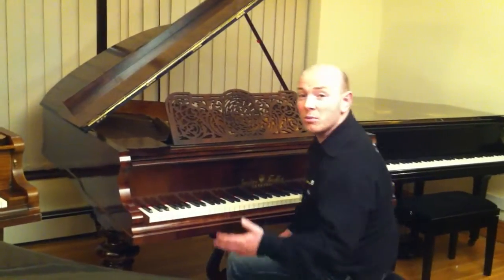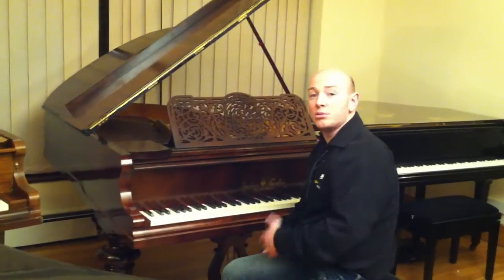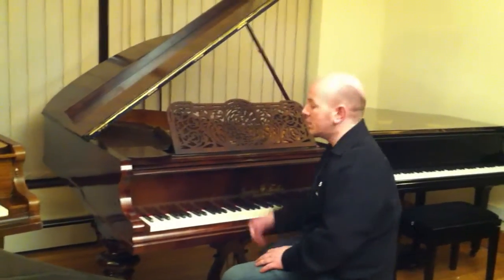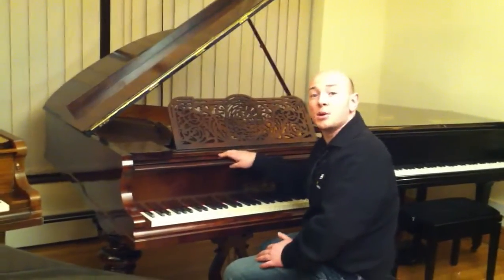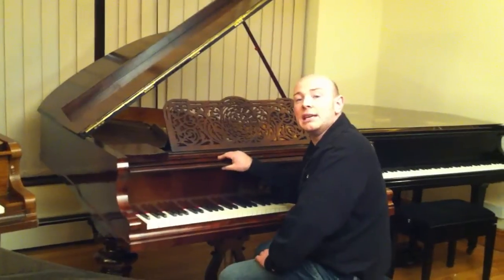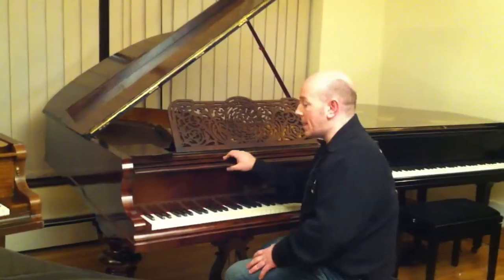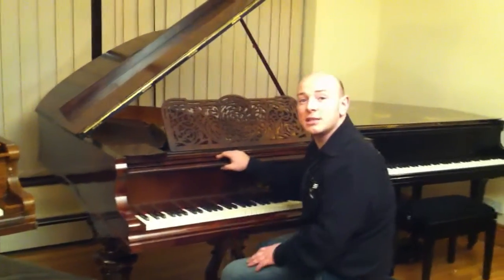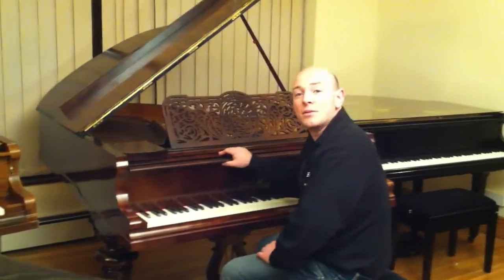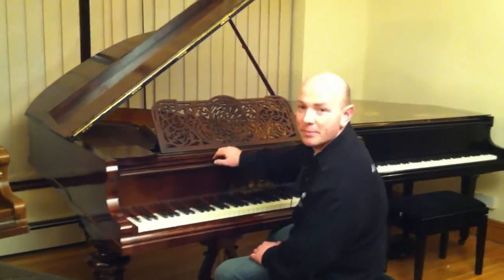If you'd like to come and try this piano, along with 25 or 30 other baby grand pianos that we have in stock, we also have upright pianos as well. We offer worldwide and local removals, so we can deliver this piano anywhere in the world. Give us a call on 01623 551 788, or send us an email if you want to ask any questions or arrange a viewing. Thanks again for watching, folks, and we look forward to hearing from you. Bye for now.